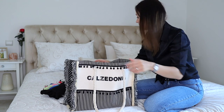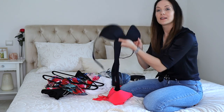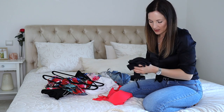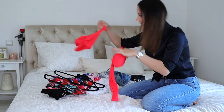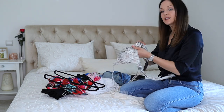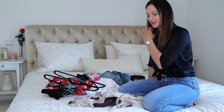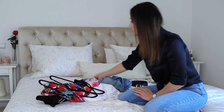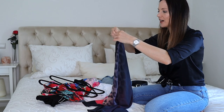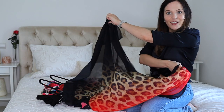For bathing suits, I like to change them up, so I'm taking three different pairs: the black one, the coral ones I love so much, and the ones I'm actually going to wear in the car since it's only a one-hour drive and we're going straight to the beach. I'm also taking this beach cover-up — it's perfect when you're on the beach and just want to cover yourself a little bit.